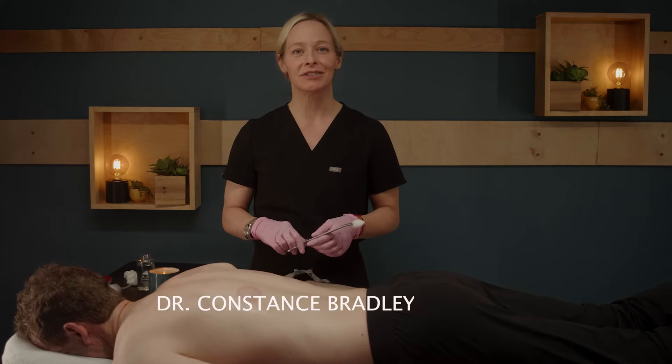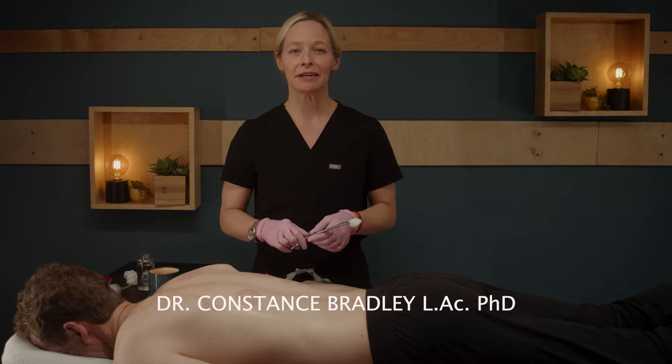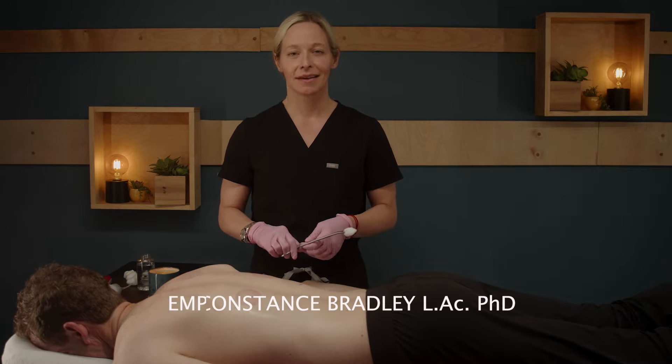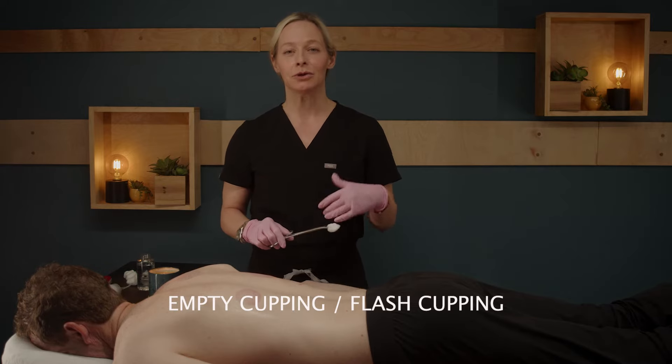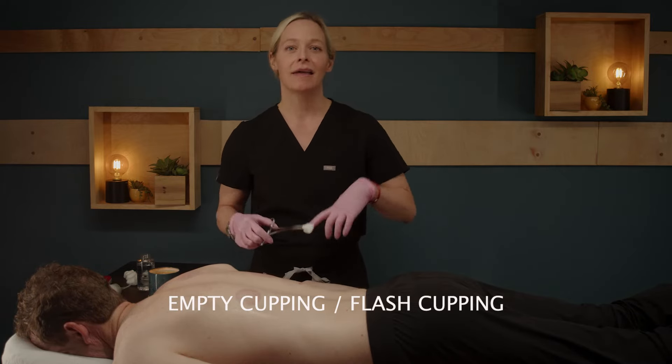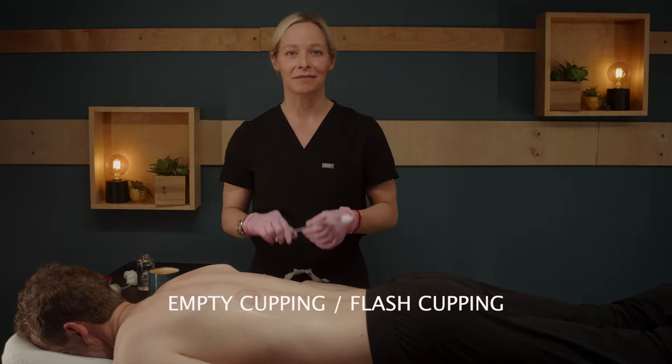Our next method of cupping is called flash cupping. Sometimes this is called empty cupping, but I like to refer to it as flash cupping. This method uses a medium to strong suction. What you do is put on all the cups you're going to use, then take them off, and then put them back on. It's a quick on-and-off motion, hence the name flash cupping.